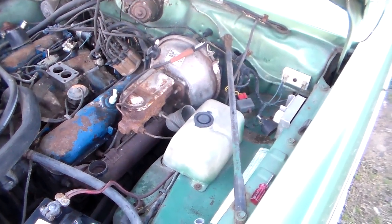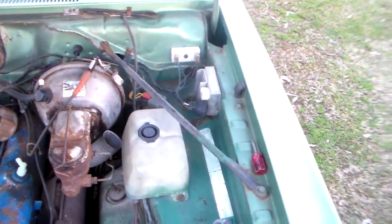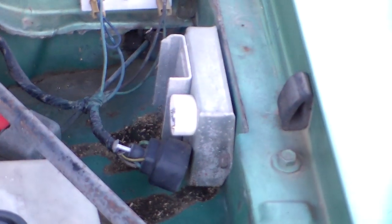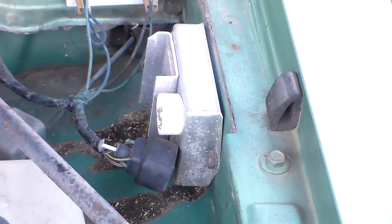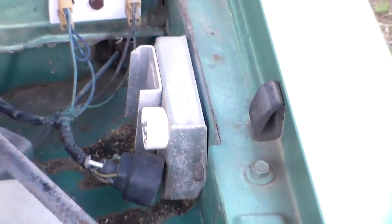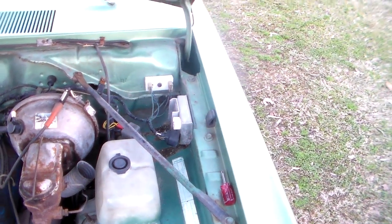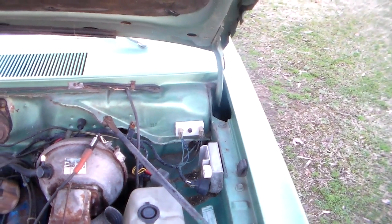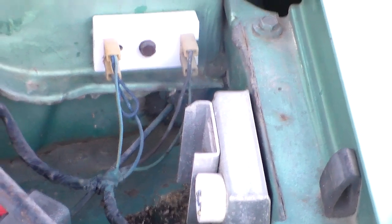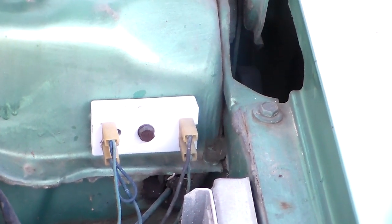My initial suspicion was this box over here. That's the little unit that failed on that other Valiant and stopped the car in the middle of an intersection. So that was my first suspicion, but I thought I'd go ahead and test everything like the book says. I know that's been replaced — the guy told me it had been.